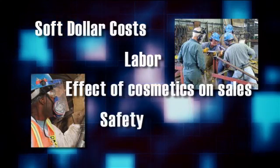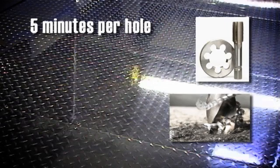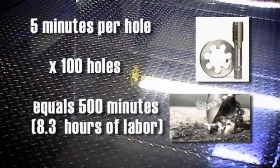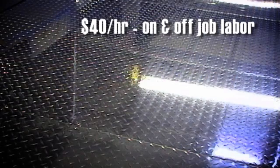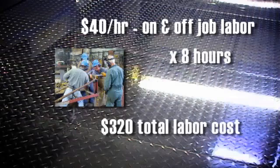Here's an example of a successful soft dollar rivet design conversion. Let's say you needed to tap 100 holes to install screws on a diamond plate floor. If each hole took five minutes to tap, we could multiply five minutes by 100 holes to get 500 minutes, or a little over eight hours of labor. At $40 per hour of on and off job labor — meaning time on the job and time away from other work — the total labor cost is about $320.